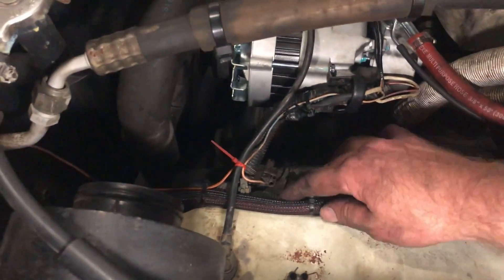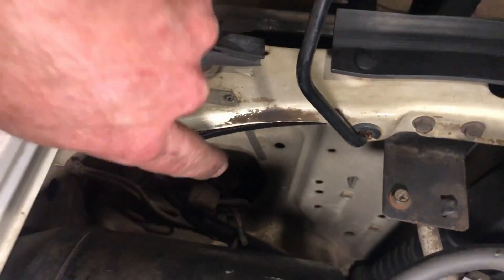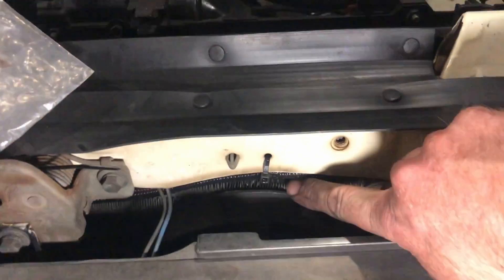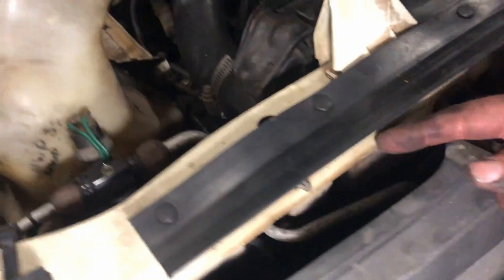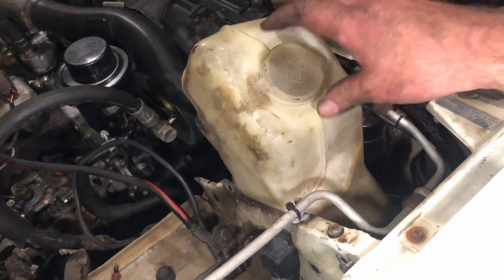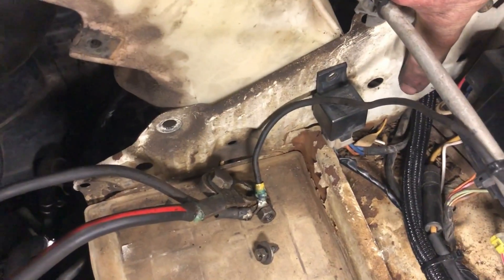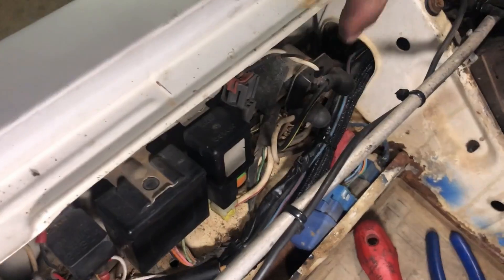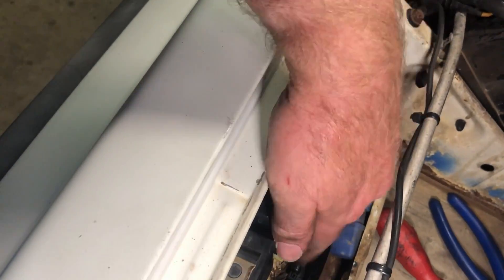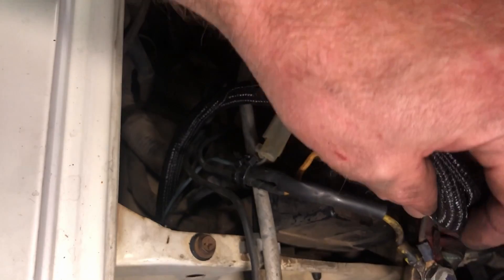Starting with the alternator, running out and cable tied to this loom - she runs up and around the factory loom, up through holes in here, and you can see where I've cable tied it - it's basically tucked up under this ledge, this lip, back through a little hole in here. I've had to loosen off the washer bottle just to get better access to fit the cable in through this factory hole. It basically comes up through that hole, runs just along some existing cables along the front here, and then terminates back onto the lug.